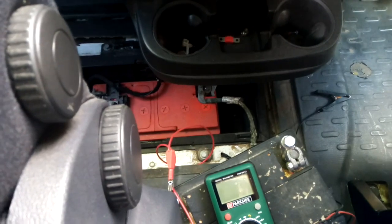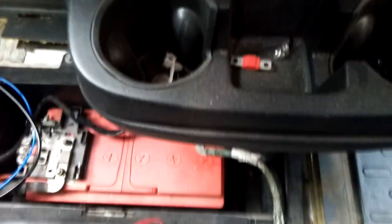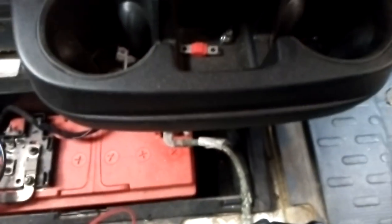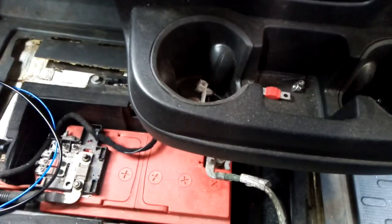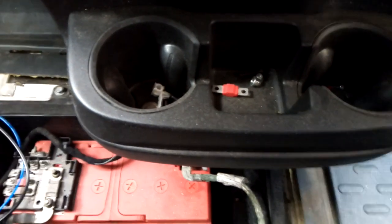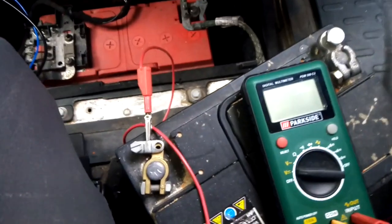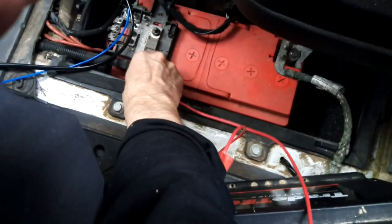I have to investigate why after two or three days the battery is almost dead. Because of the urban legend about problems with the airbag controller if you disconnect the battery at the wrong moment, to simplify things I use a backup battery. I connect plus to plus to make them parallel.